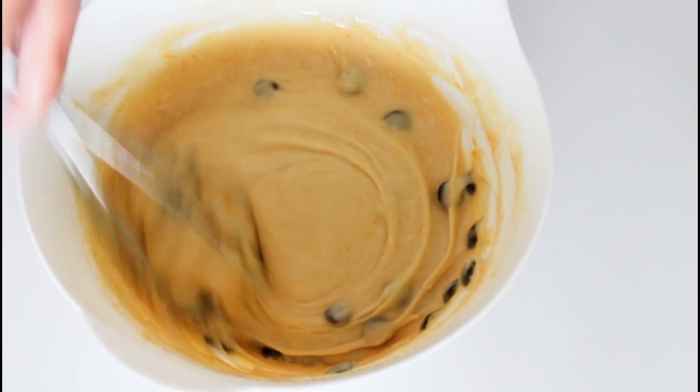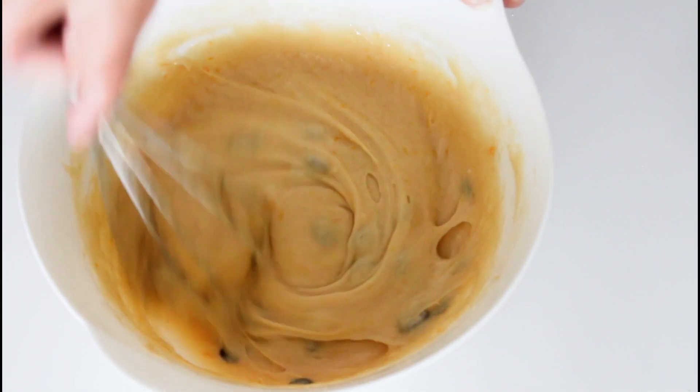The chocolate chips are optional if you don't want them in there. I'm just using a bread tin today to bake my cake in, but you can bake it in whatever tin you want. Just make sure there is enough room for about 1,500 ml or more. So just in with my batter here.